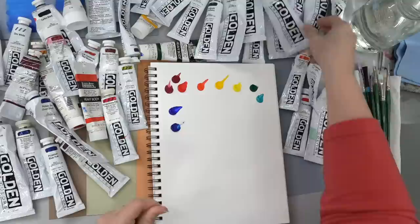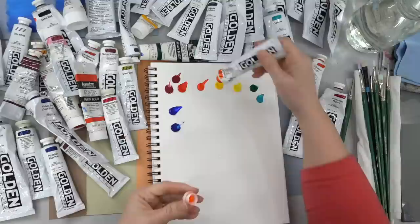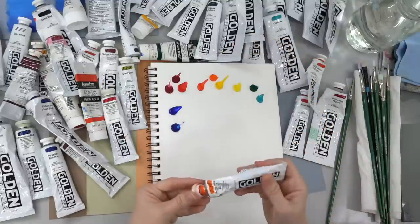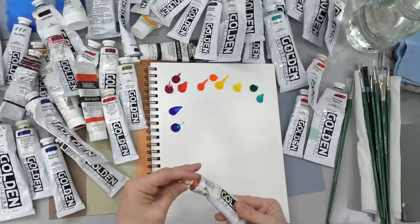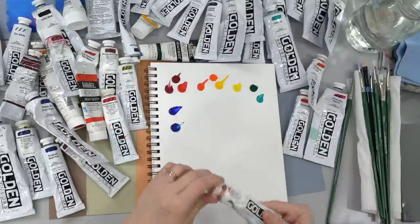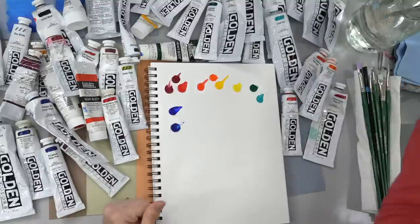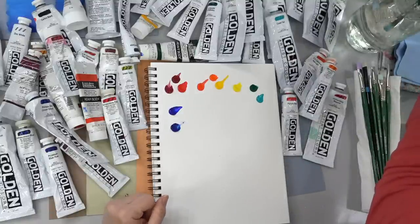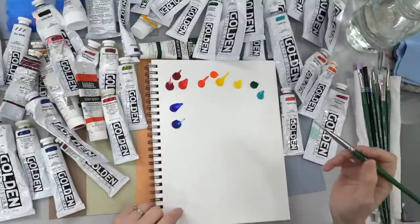My preference right now is Golden Heavy Body paints. I prefer Golden — I find that they're a little creamier than the Liquitex. I do have some Liquitex you can see mixed in here, but I'm phasing those out as I use them.